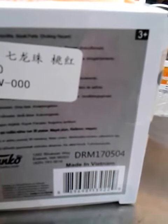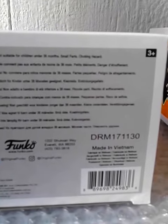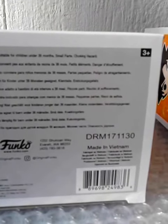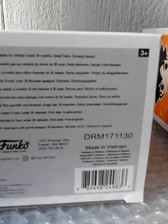Do all Funko Pops come from China? No, they don't — they are also made in Vietnam. This is one of the newest and it's also from Vietnam. Some Funko Pops I buy from eBay and some I buy from shops in Europe.